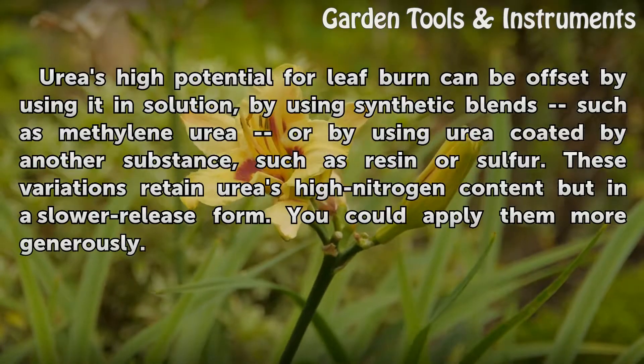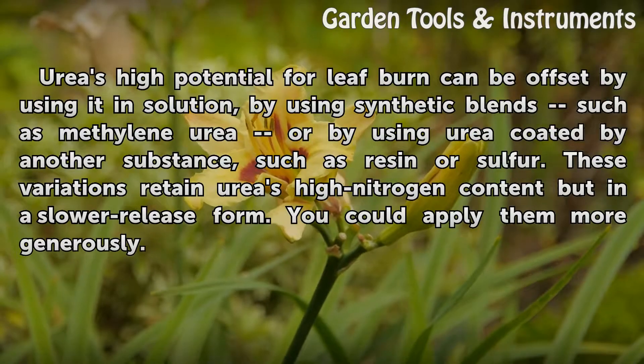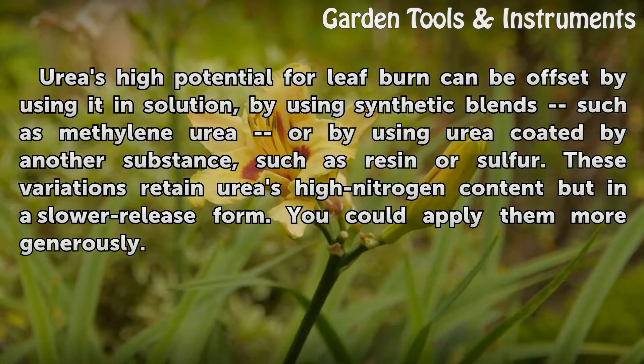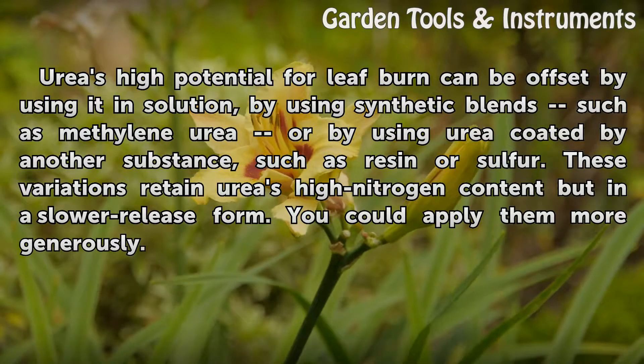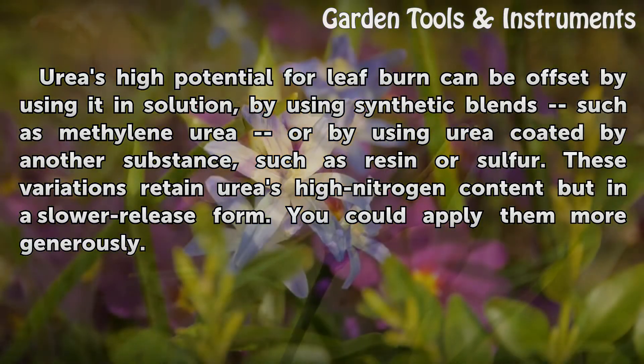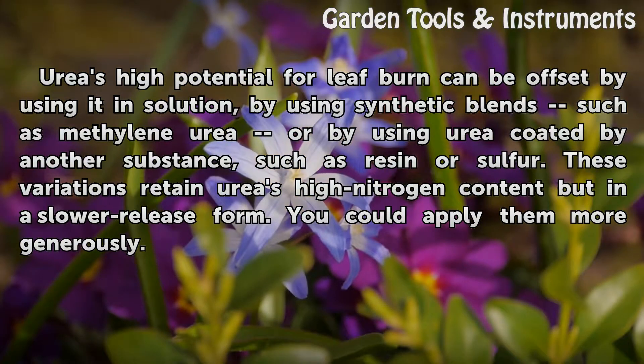Urea's high potential for leaf burn can be offset by using it in solution, by using synthetic blends such as methyl urea, or by using urea coated by another substance such as resin or sulfur. These variations retain urea's high nitrogen content but in a slower release form, allowing you to apply them more generously.